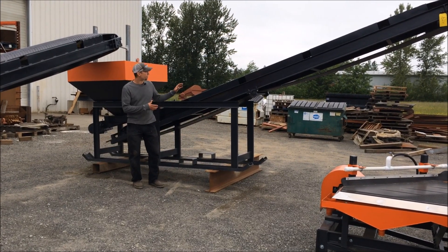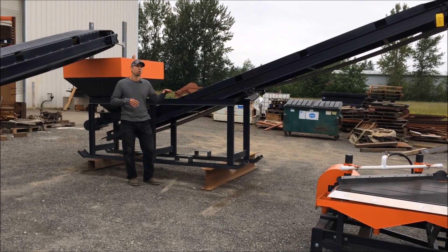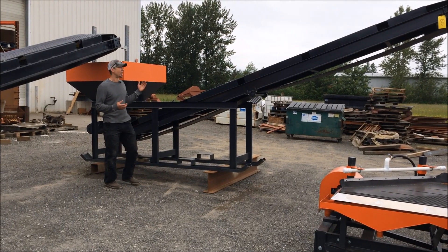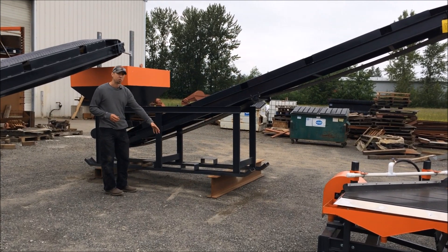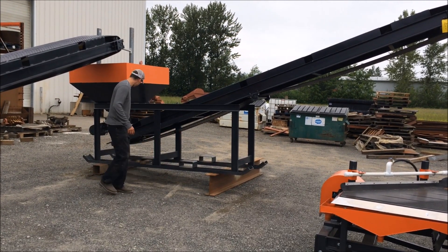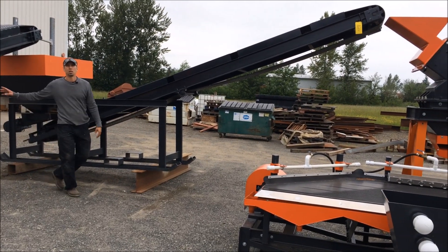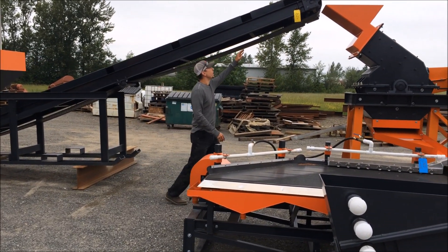The conveyor module or the fine ore feeder is really the best place to gain elevation or adjust the angle, because the machine is static — it doesn't shake, it doesn't crush, it doesn't vibrate. It just has the conveyor transferring material. In this situation we've actually shimmed up the front about 12 inches and shimmed up the back another 6 to gain the elevation we need to go up into the hammer mill but still be able to receive the material off the jaw crusher module.